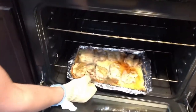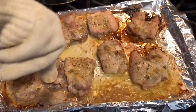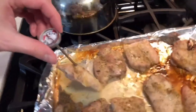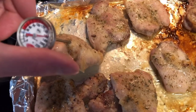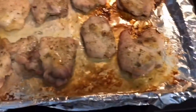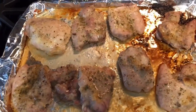Our timer just went off for the ranch baked chicken thighs — they look delicious, just a little dark. We're going to check the temperature. The safe internal temperature for chicken is 165 degrees, and ours is reading about 170, so these are done. You can serve it with anything. Since my wife is Filipino we have rice almost every day, so we're having chicken and rice — but vegetables or pasta work too. Bon appétit!